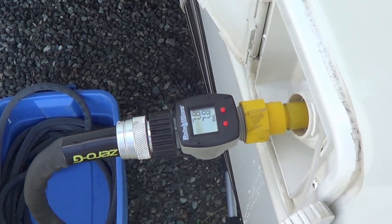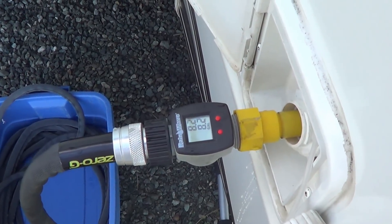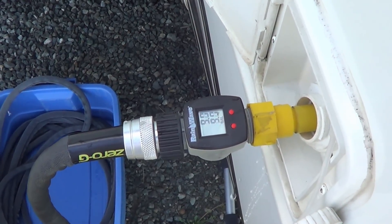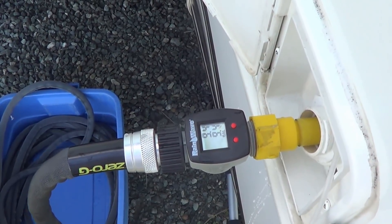Hey guys, Ray from loveyourrv.com. Today I'm playing around testing out the actual capacity of my tank sizes in my RV. I'm going to start with the fresh water tank and then check the three waste tanks.